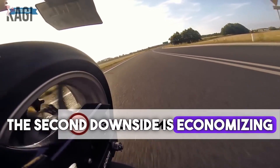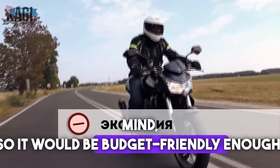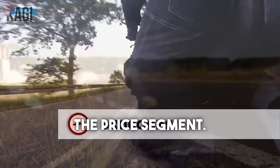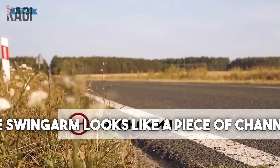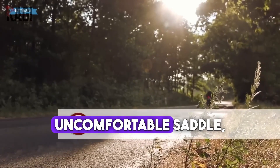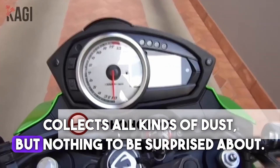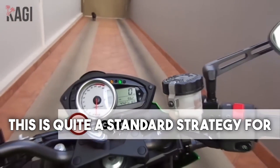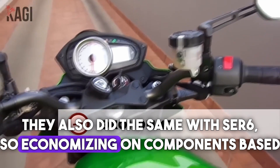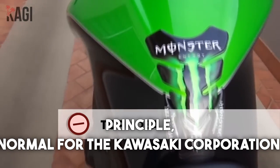The second downside is economizing on everything. The motorcycle was built with economy in mind to be budget friendly enough to compete with its peers in the price segment. The metal is weak, the swing arm looks like a piece of channel steel, the saddle is pretty hard and uncomfortable, and the air filter attracts sand and collects dust. This is standard strategy for Kawasaki — they did the same with the ER-6. Economizing on components and materials is normal for the Kawasaki Corporation.